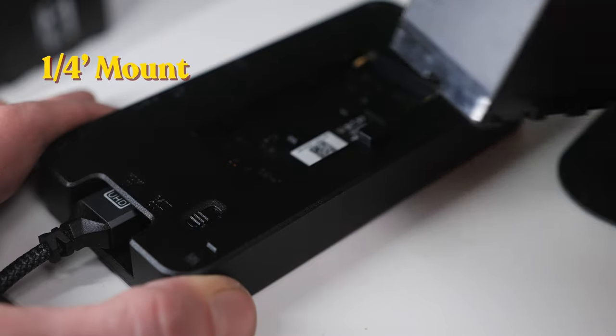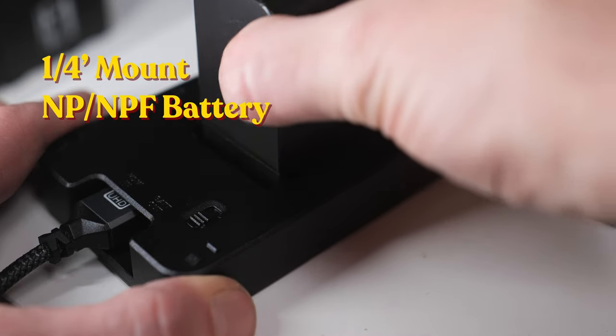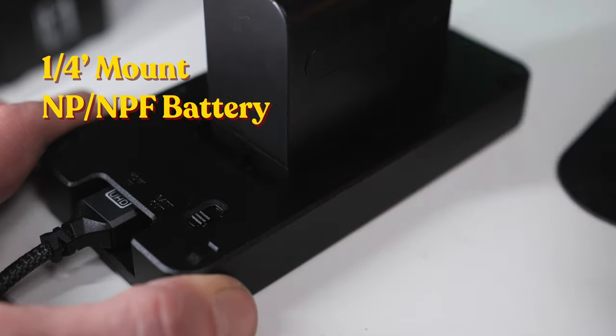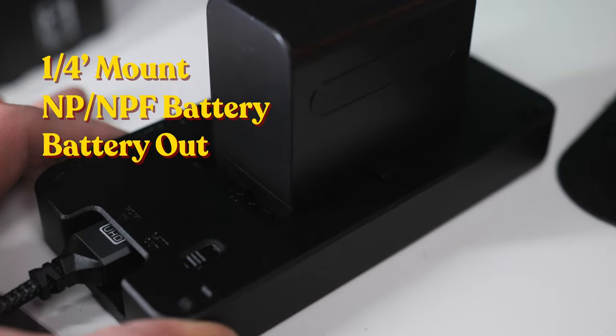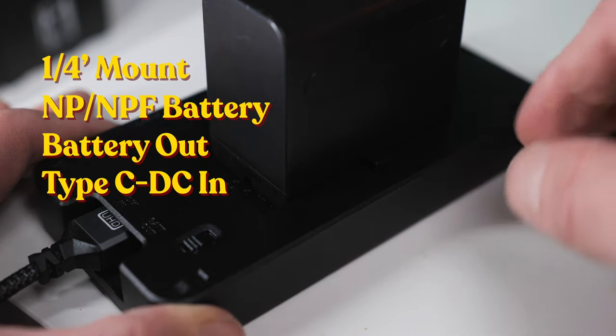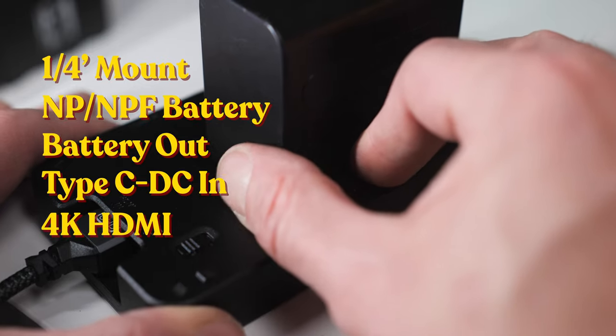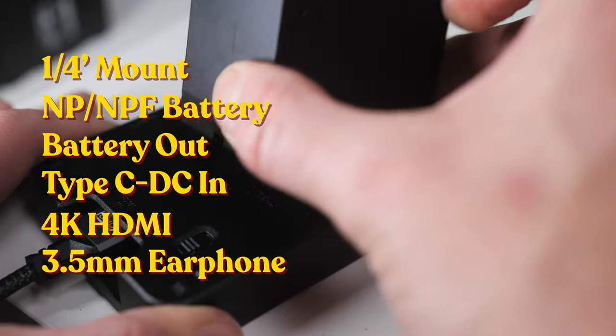For connections, it has a 1/4-inch screw hole, a Sony NPF battery slot at the back that you can use for batteries or a dummy battery, and a battery out port. It has a Type-C DC in port, so if you're looking to do any V-mount battery connection through USB-C, you've got that covered. It also has a 4K HDMI in port and an earphone jack, and it even has an SD card slot.